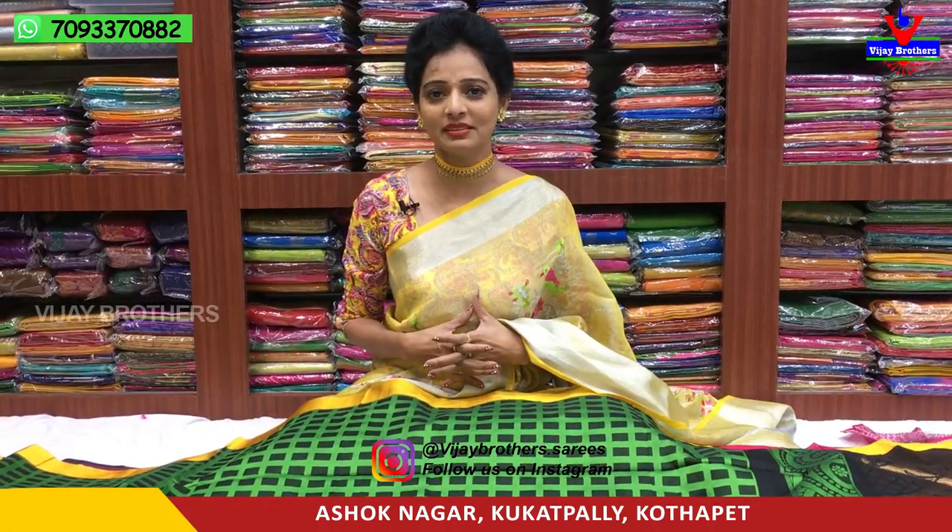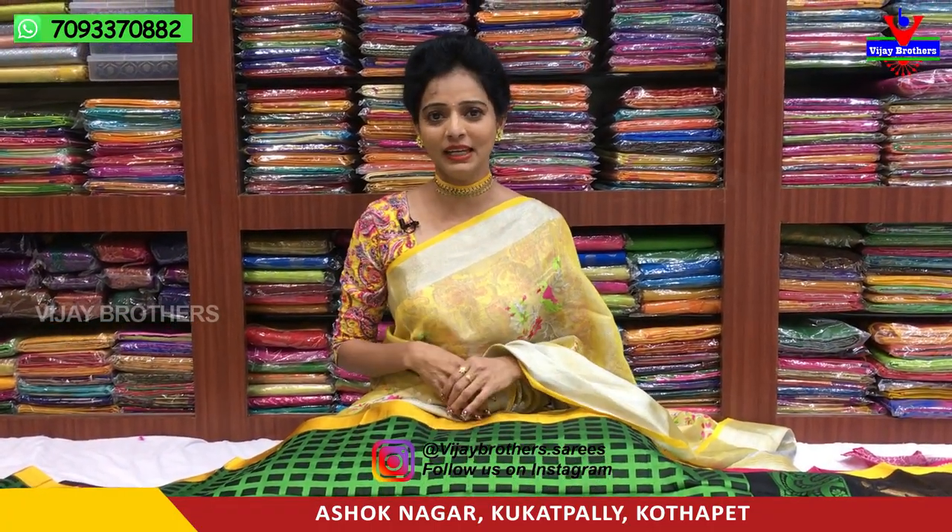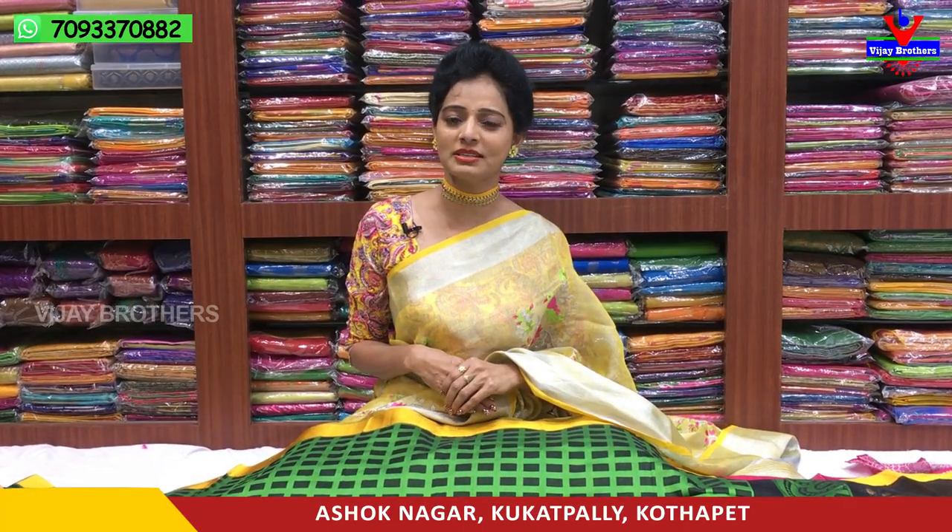Hi viewers, welcome to Vijay Brothers. I am here today at Vijay Brothers. If you have a short showroom, I will choose the colors today.